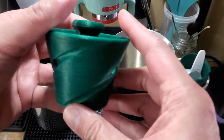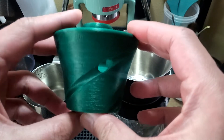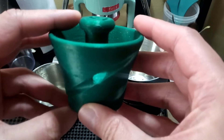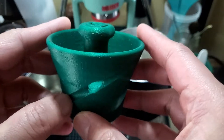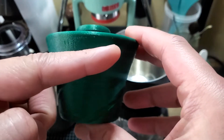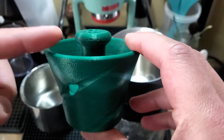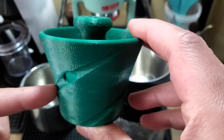You'll see here that the dimensions are slightly tweaked, but largely the same. And you can see here that the channels now go all the way to the top. This helps when you're wetting the filter and seeding the filter, getting the water all the way to the top so that everything seats properly.